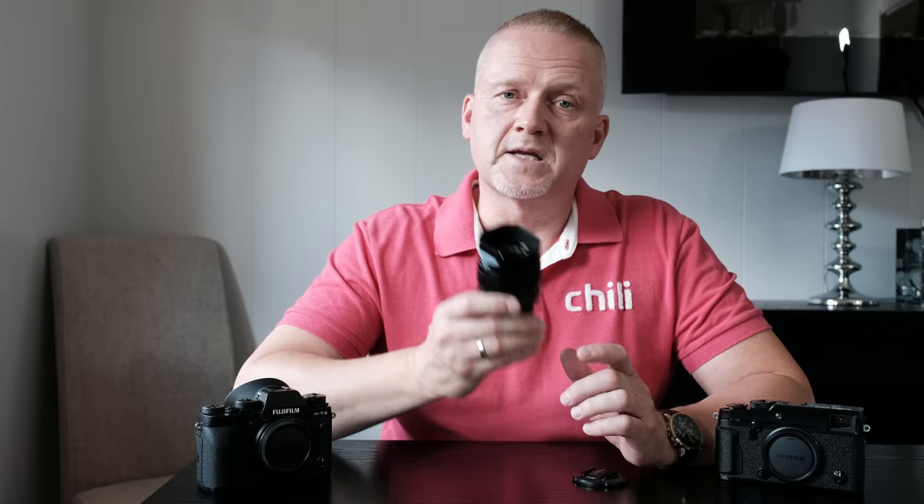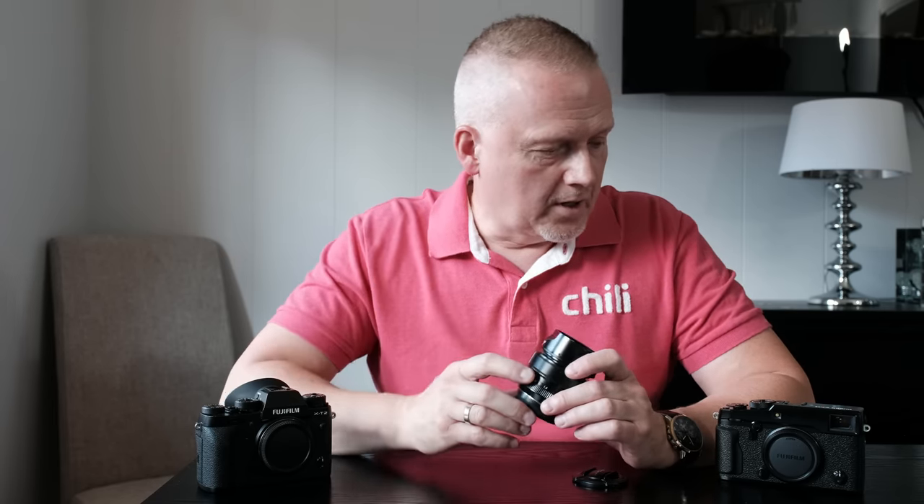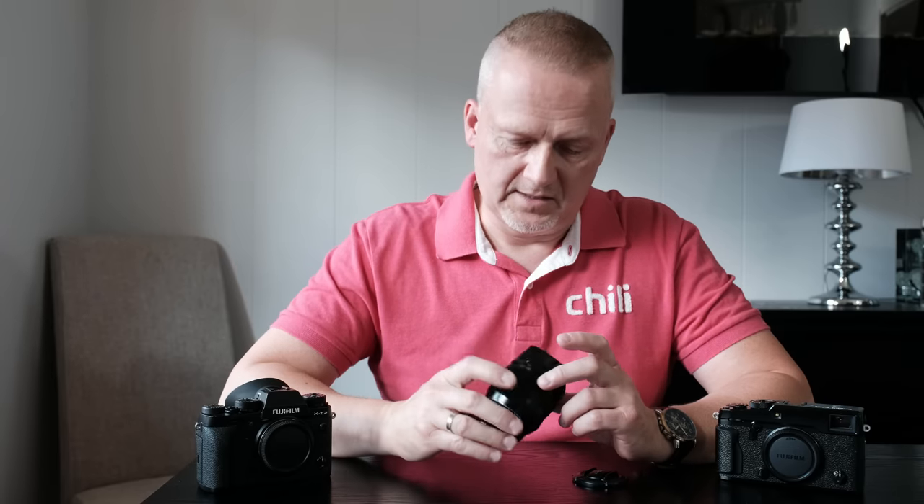I often grab this lens and it's always with me in my camera bag, always. When I go on holidays and stuff like that, it's often the only lens I have with me. I take an X-T2 or an X-Pro2 and I put this lens on, and I don't spend any time on holiday wondering what lens to choose. I have this lens and that's the one I use.